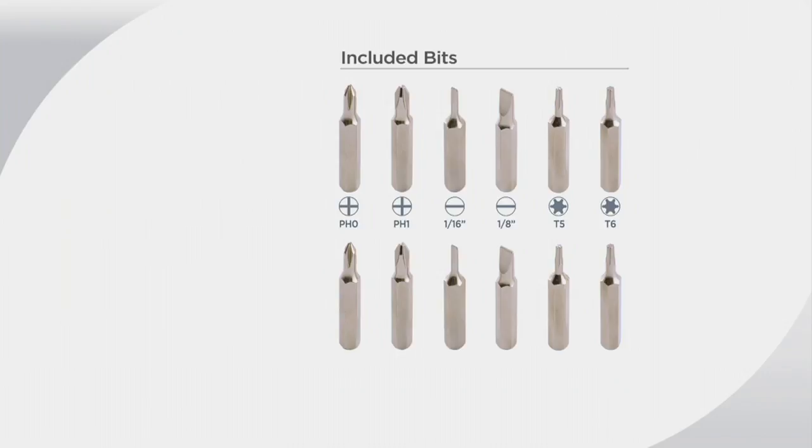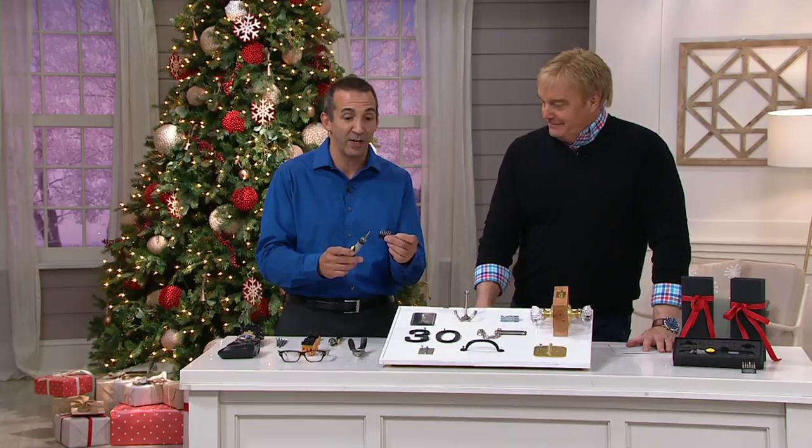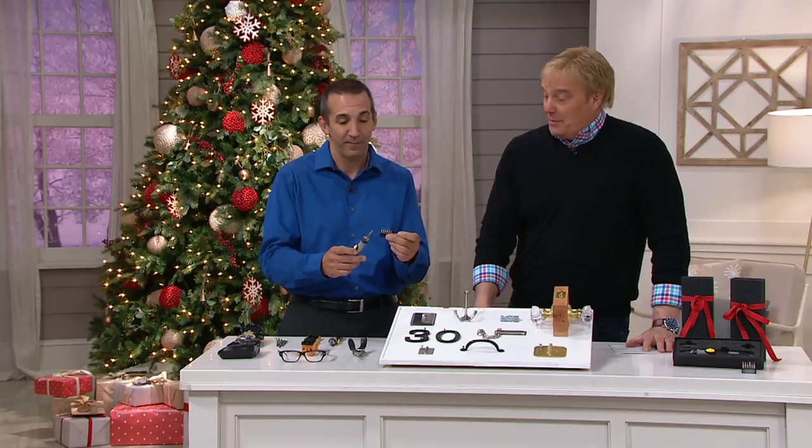Now you don't have to worry about that because you have all six, all stored, all ready to go. It's sold separately for $40. We've got a better price than that for this hot pick.